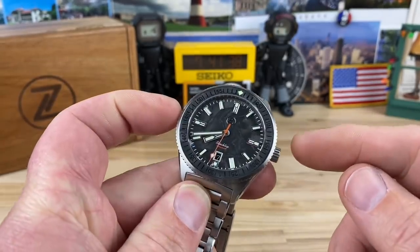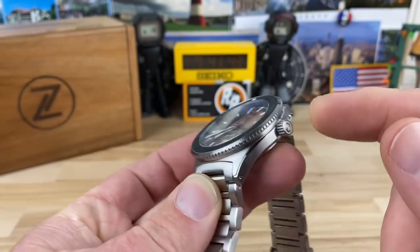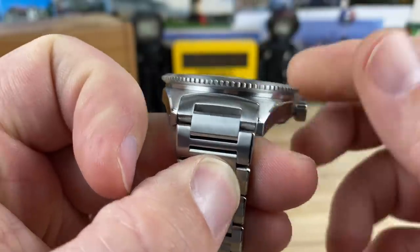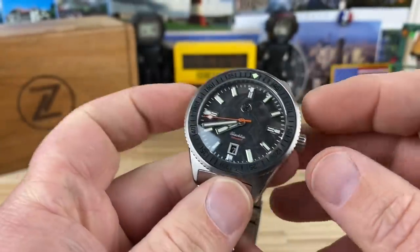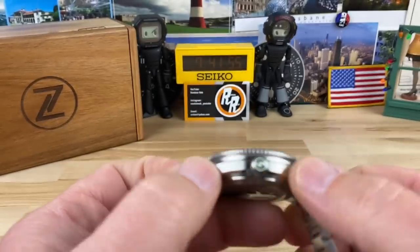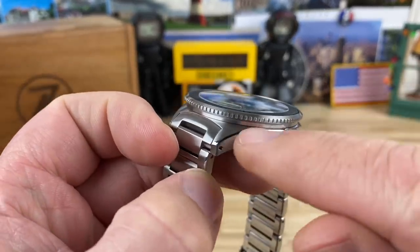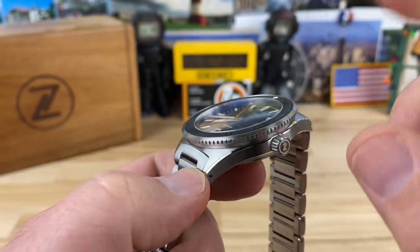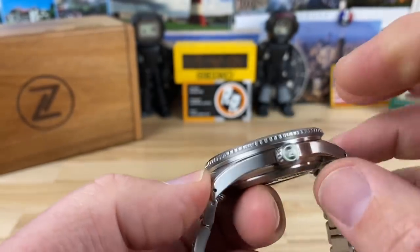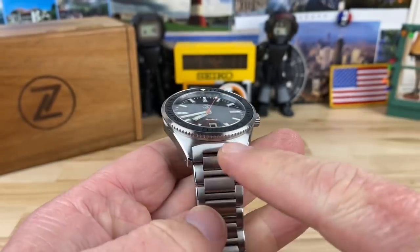The bezel sticks out a little bit further than the case: the bezel is 41.5mm, the case is like 40.5mm — it kind of just flares out a little bit, which makes it super easy to grip and turn. 47.5mm lug to lug, drilled lugs. You can see a nice clean transition as it swoops down, and then you have that polished relief there. I'll do some close-ups on the finishing in a moment.